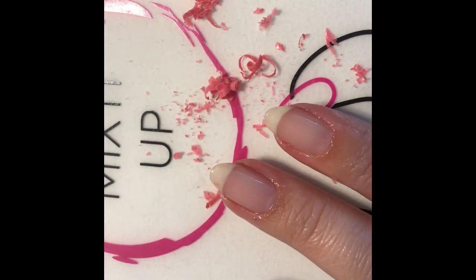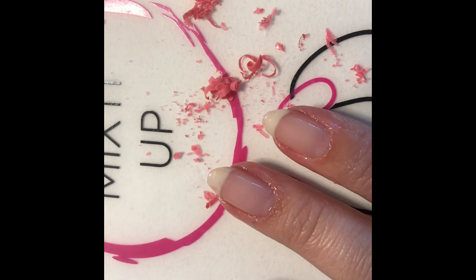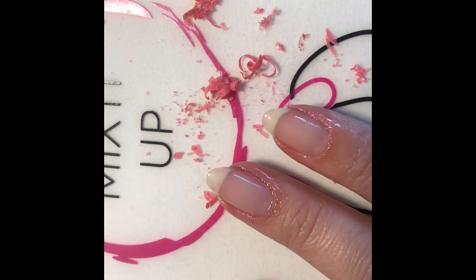And there we go. That's how you remove GelMoment gel polish. Thanks for watching, ladies.